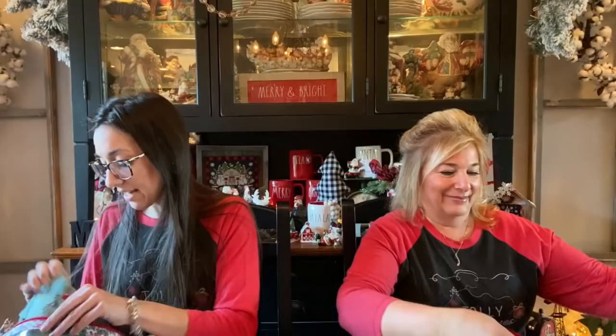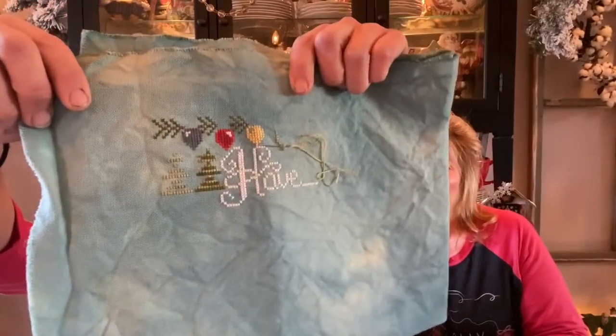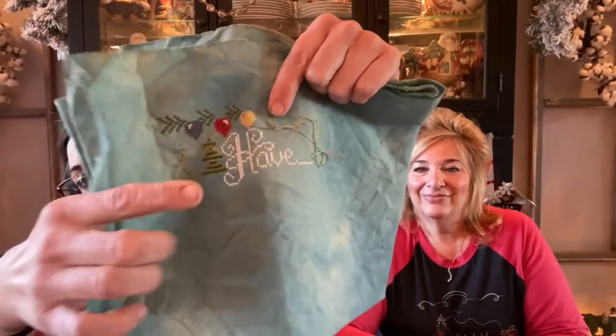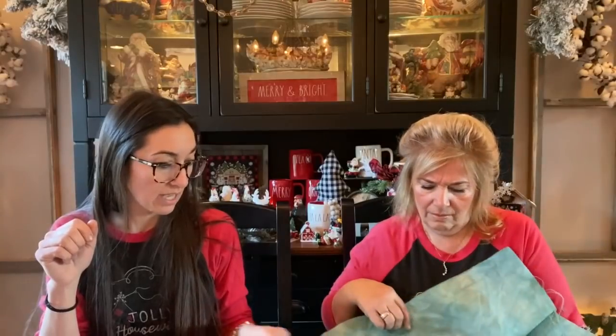This week for my stitching I worked on my Jolly Housewives SAL. I decided to stick with Merry Little Christmas for a few days and now I'm going to switch to an ornament. The first day I got up to the lights, next day I did the 'have' and started over here, then the next day I did the trees. This is on the off-white Monaco — not coffee tea dyed, just the ivory or off-white Monaco.